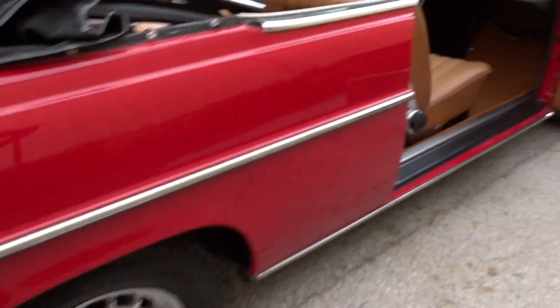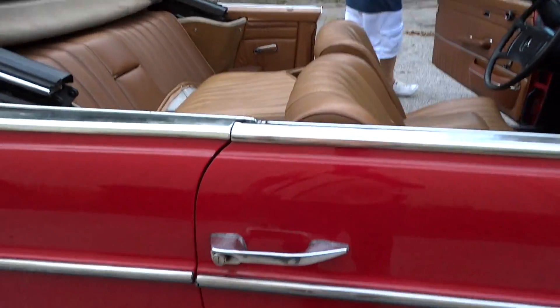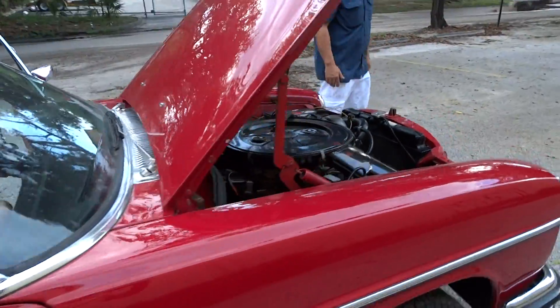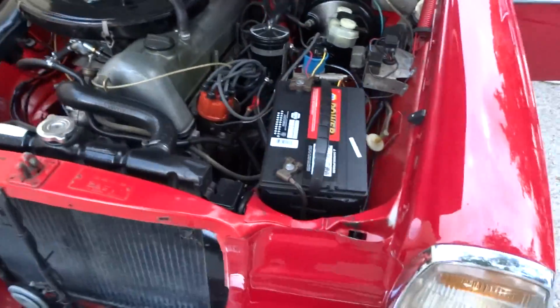We're going to start it. I'm going to close this door — see how nice that closes. Engine's running.